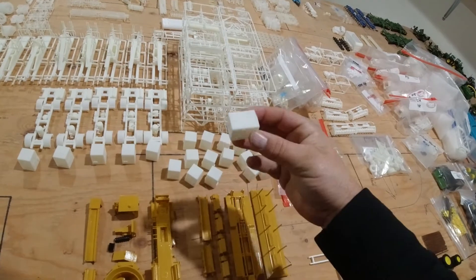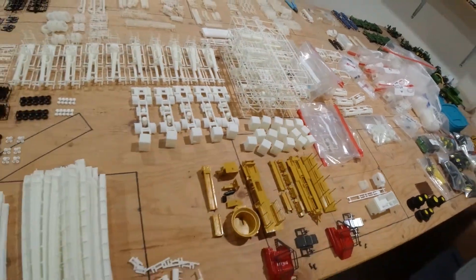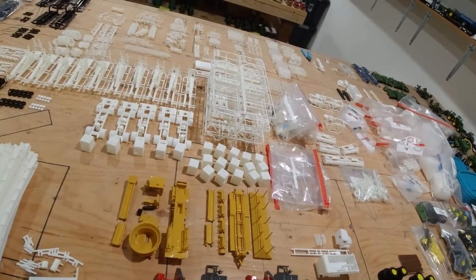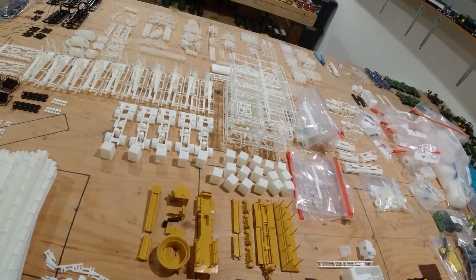Next up, cabs from my stingers. A guy in Texas has found out those work great to use for some cotton equipment, so he just buys a pile of them at a time. Those are hopefully out the door on Monday.